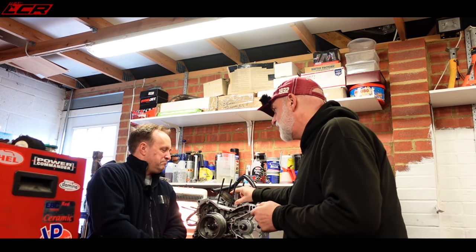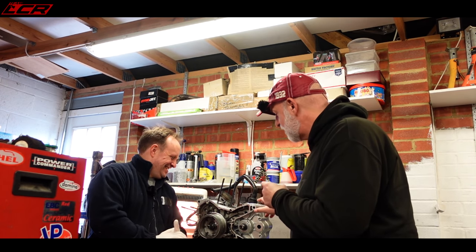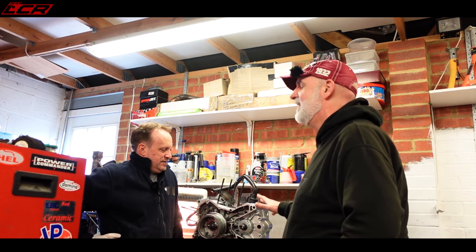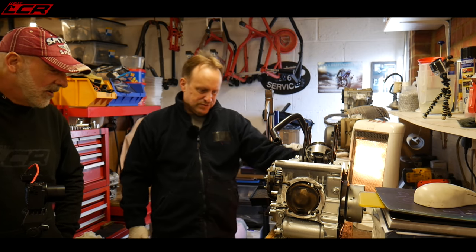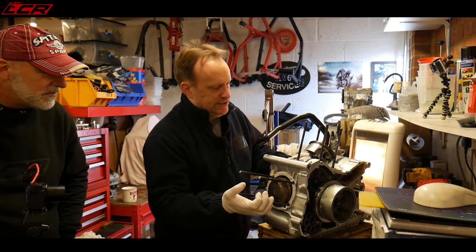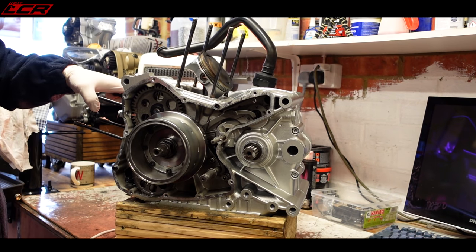The pistons look pretty clean from a quick look. We're going to split this down now, crack it open, take bits off and run through a bit of the process to demystify the Ducati engine. The first bits we'll do is get off all of the ancillaries on the outside, then off the top we'll take the pistons off, then strip off the alternator side.